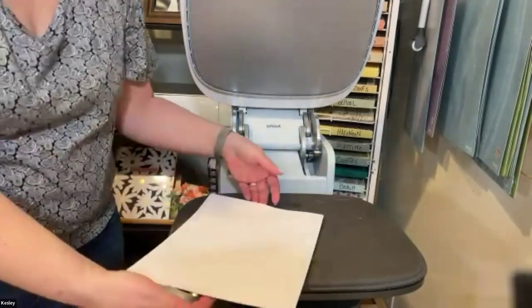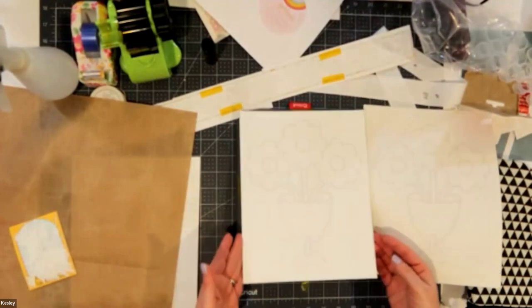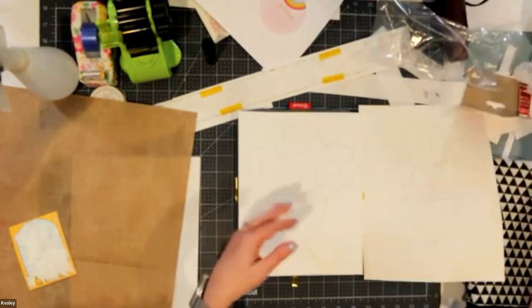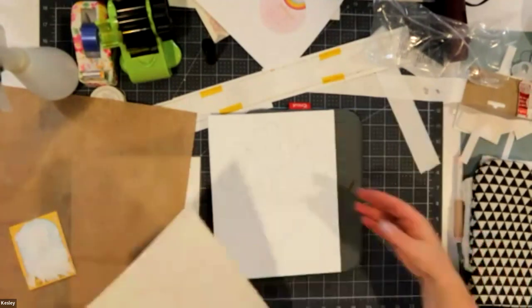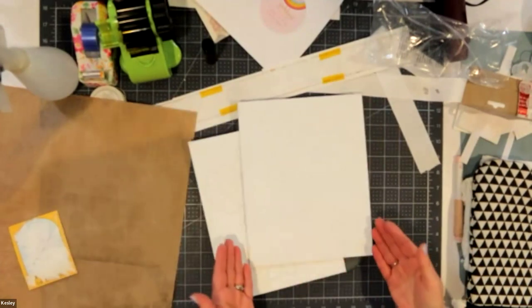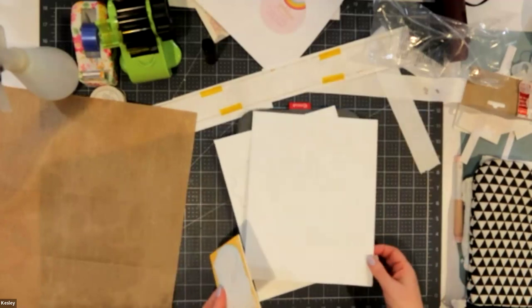Let's come back to the overhead camera and take this paper off — you'll see the design. There is your paint-by-numbers on canvas! You can add the paint colors into the little palettes, add a paintbrush or two. There are smaller canvases at Michael's — you could put a little Easter design on it. I love this one for an adult — like 'Think Happy Thoughts' for a teenager. You can get really intricate designs and have a lot of fun with them.